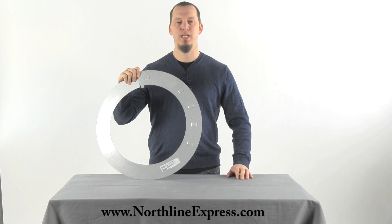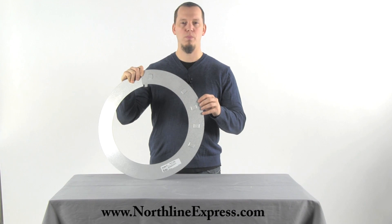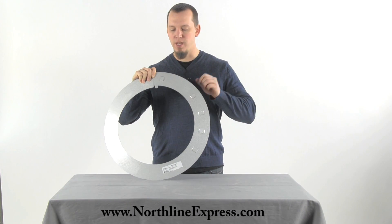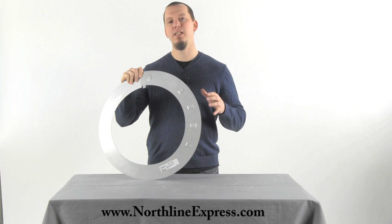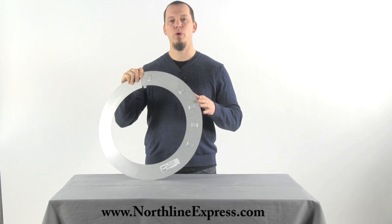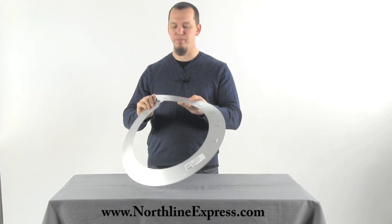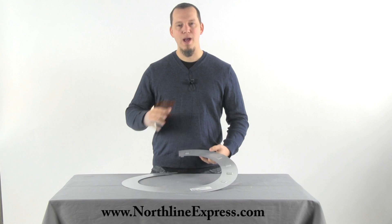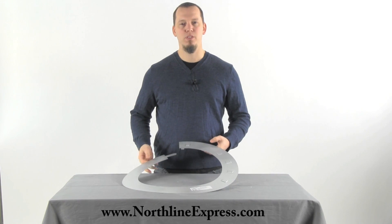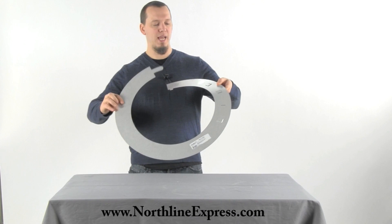Hi, I'm Joe Cochran from NorthlineExpress.com, and in this short video I wanted to show you the DuraPlus Storm Collar from DuraVent. A storm collar is needed in any chimney installation that passes through a roof. The storm collar goes above your roof flashing and wraps around the piece of stove pipe that's coming through the flashing and through the roof.